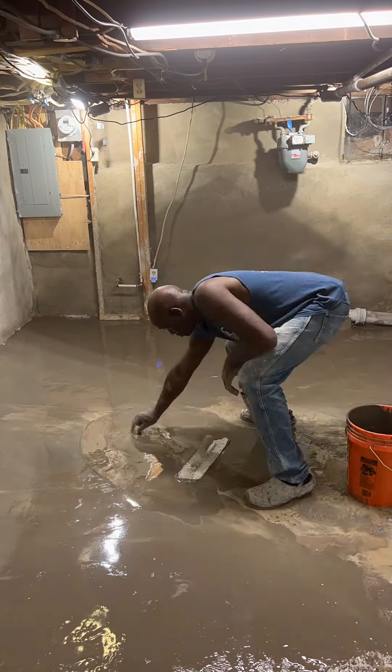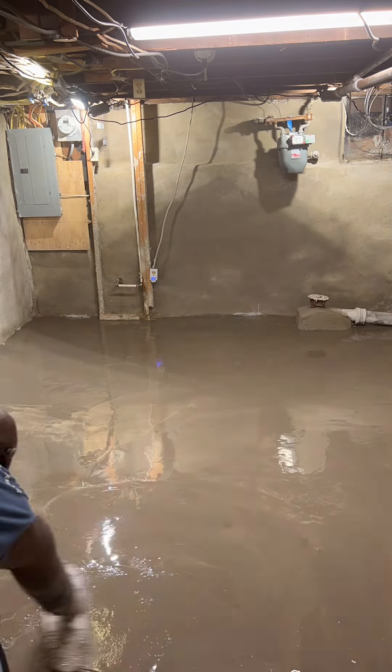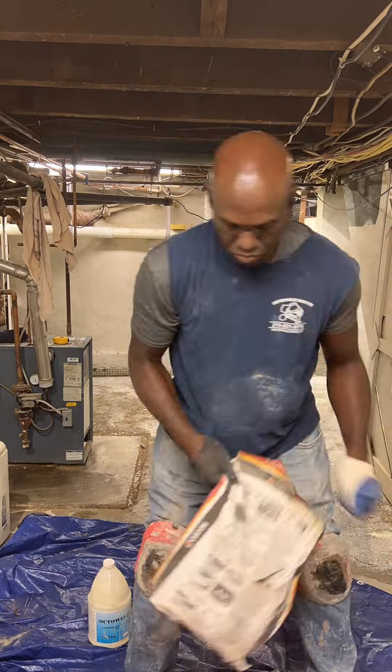The goal is to prevent the overlay from failing. A failed overlay is when it fails to bond with the concrete floor. This becomes evident when there is peeling or hollow pockets between the concrete floor and the overlay.